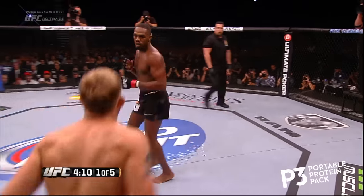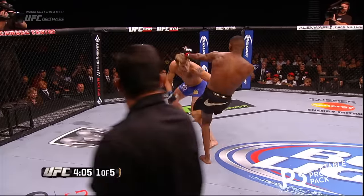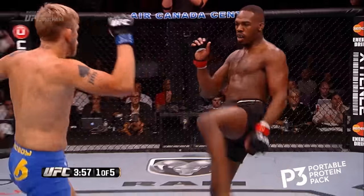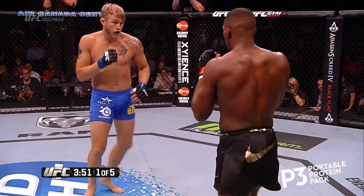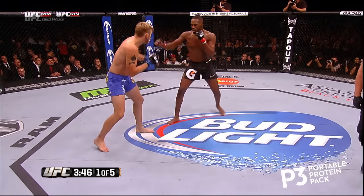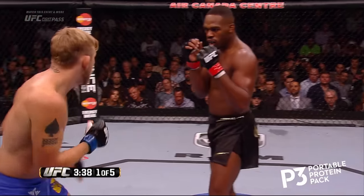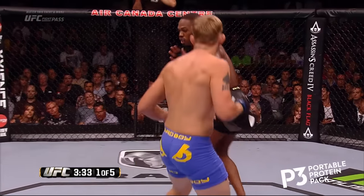Jon looks very relaxed here. Nice spinning back kick to the body — that's a second spin. Nice kick there, the elliptical kick to the thigh and the front leg side kick to the thigh as well. Jon has really started to incorporate that a lot into his game, and it's a very frustrating kick to deal with. But Gustafson answers with some kicks of his own. It stops you in your tracks — really torques your knee. Both the front leg side kick and the elliptical are very controversial because they hyperextend the knee if they land correctly. But so does a leg lock.